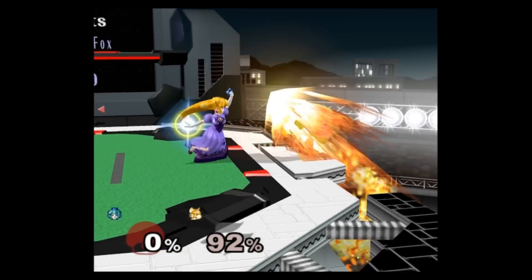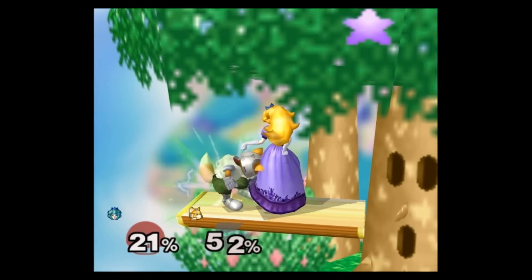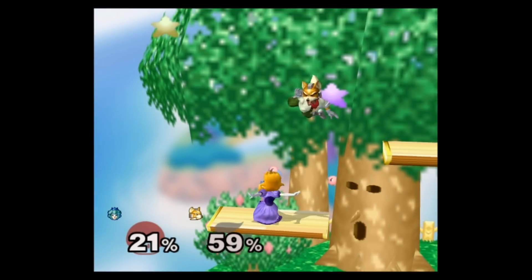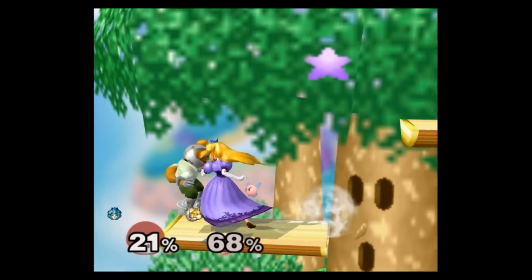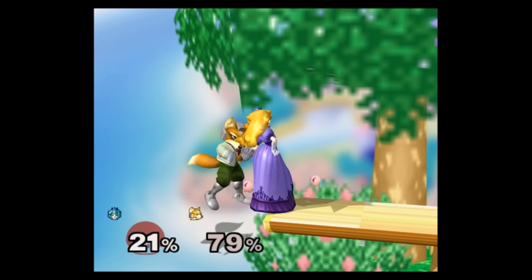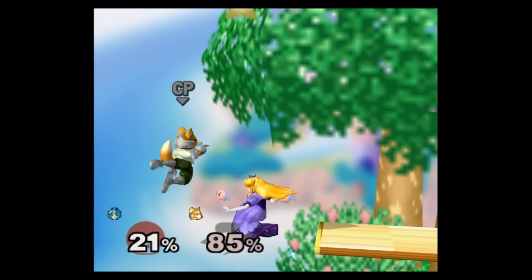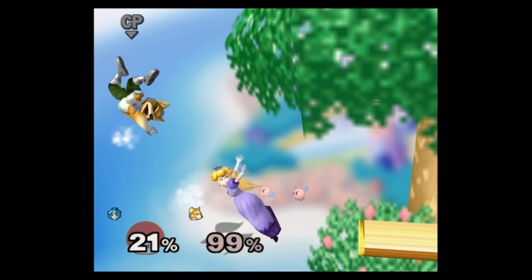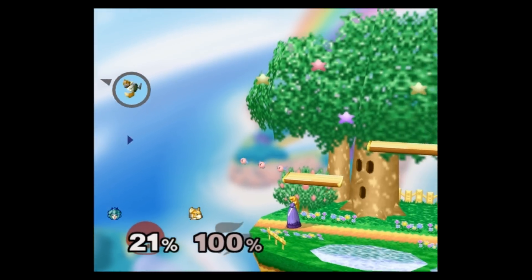Now with Buffet Float, this becomes pretty easy. If you notice that your opponent is DI'ing towards the edge during a chain grab, you can press and hold down X or Y during the pummel or the throw animation. While the button is held, you can continue to chain grab as normal. Once the opponent goes offstage, you simply need to run off. The float will activate the instant you leave the stage, allowing you to effortlessly finish off your opponent.